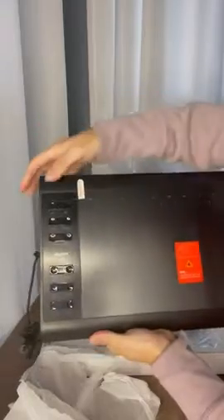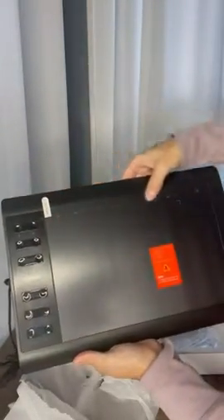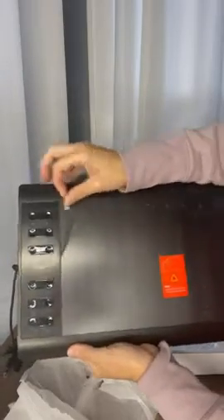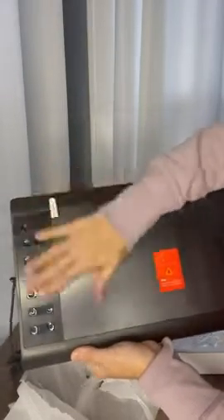So it looks like it's got all the control buttons on the side and all kinds of touch screen buttons here. You can peel this off — I'll let her do that though. This is just a protective film, but a nice size drawing tablet.